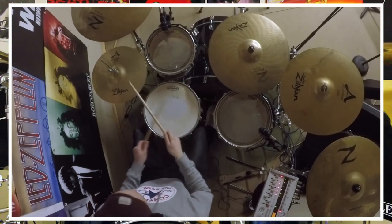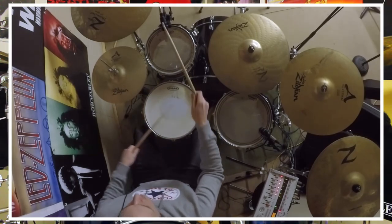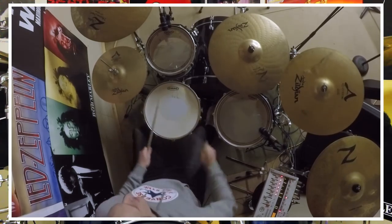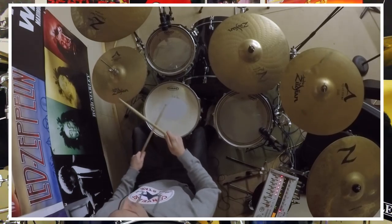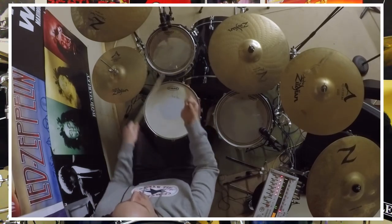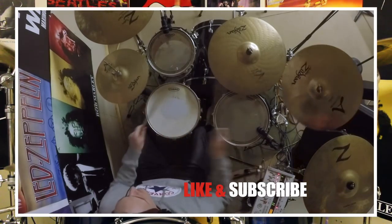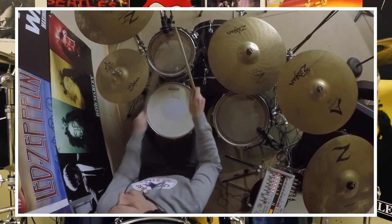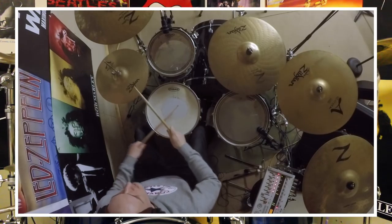Alright, it sounds pretty cool. So that beat four again is just right, left, right, kick. We're keeping that kick there because we still want to maintain that little pickup note which sounds so sweet when we were playing it earlier. I'll do that at a couple of different speeds and then I think we're pretty much done. Here we go.